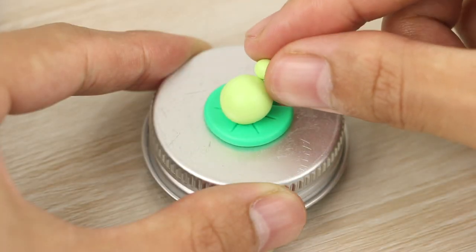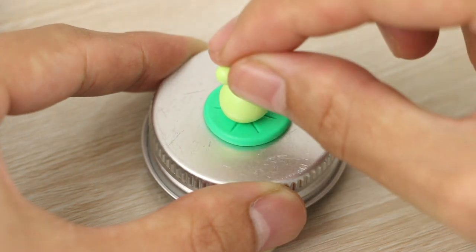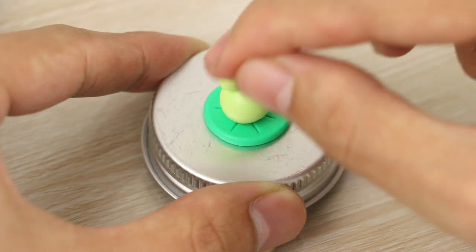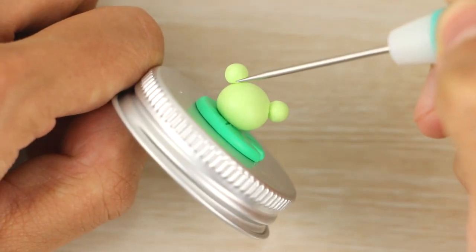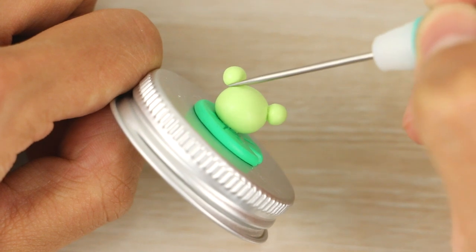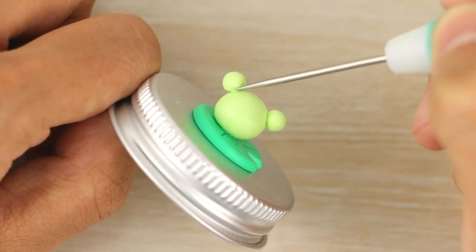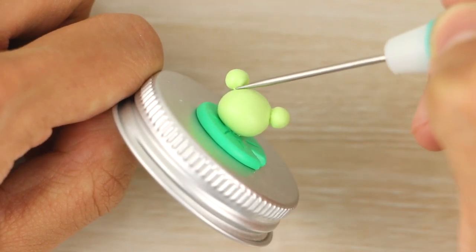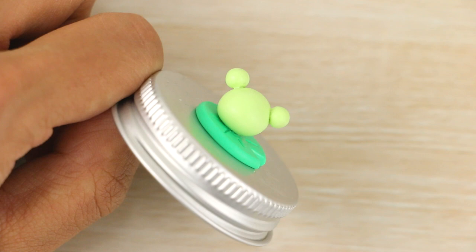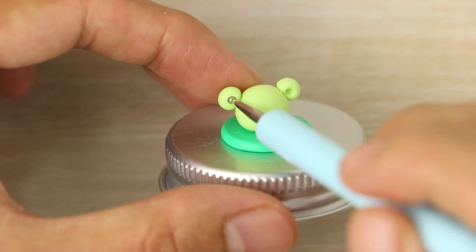For the eyes, I'm placing the two smaller balls towards the sides. Then using my needle tool, I'm blending the bottom of them onto the head so that they join. Now it's time to add the face, so just using a dotting tool to poke some holes for the eyes to go into, just onto each of the smaller green balls.